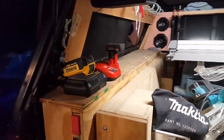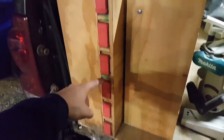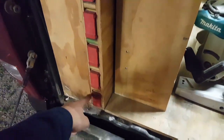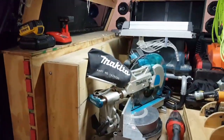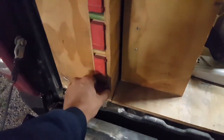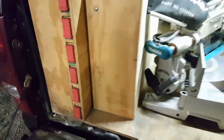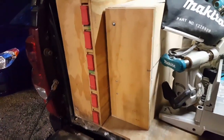The battery chargers are up top here, and then I have my Stabila levels: 16, 24, 32, 48, 59, 78. I don't have room for a plate level because it's 7 to 12 feet and I have 6 feet of bed. Actually the 78-inch level is very tight — it goes right up to the front of the bed and just barely misses the tailgate.